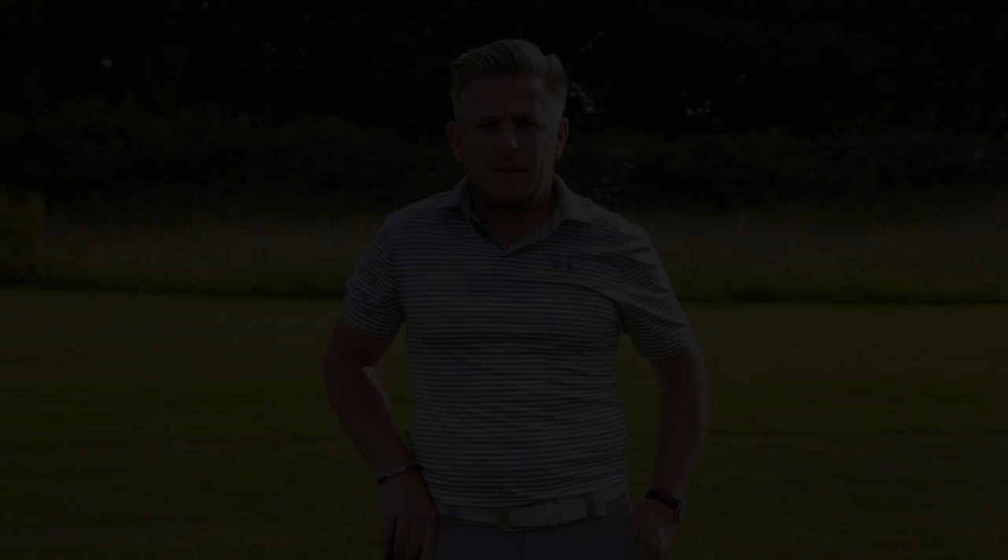Hopefully you have got lots of things you can take out of Jason Duffner's move right there. I think they are really going to be key to helping you get lots of consistency because his ball striking is phenomenal — if you can apply a few of those principles to your game you are going to be in good shape. Thanks for watching. If you haven't subscribed to the channel please do so and I'll talk with you again soon.